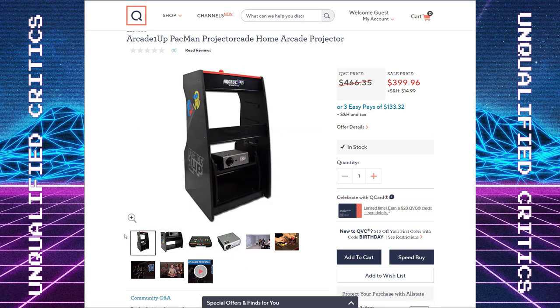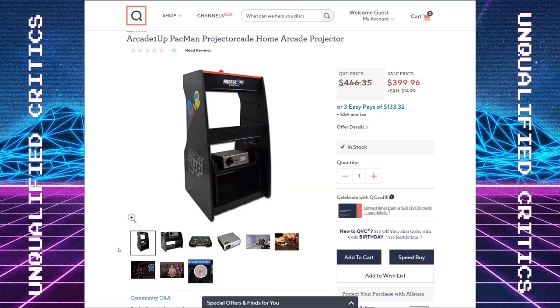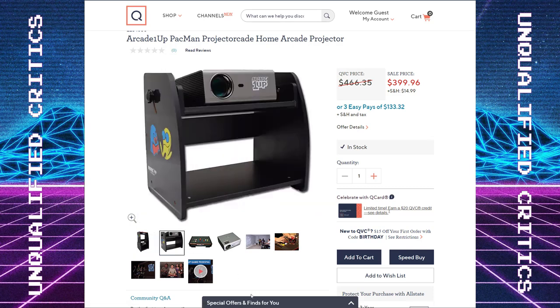What you get for $400: you get a control panel for Pac-Man, you get several games. The control panel is mounted into basically a shelf for the projector. This looks to me a lot like the control panel pedestal for the AtGames Legends Gamer — that's the big two-player Legends control panel. You mount it on the stand and connect it to an LCD TV in most cases, but here you're getting a shelf for a projector, and then you're actually getting the projector itself.